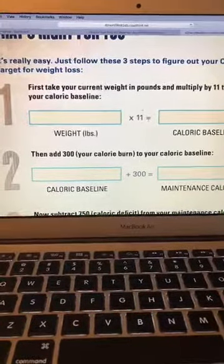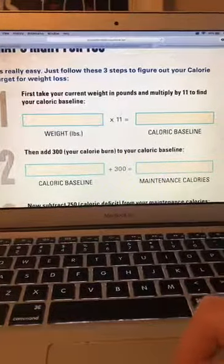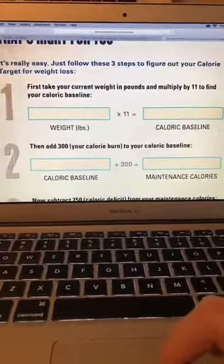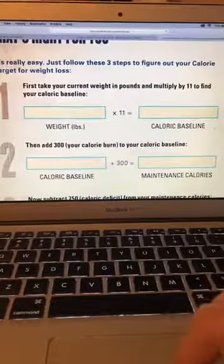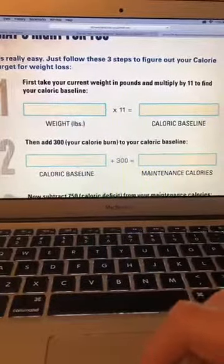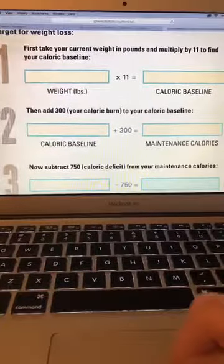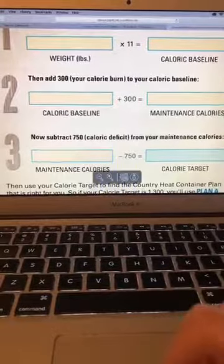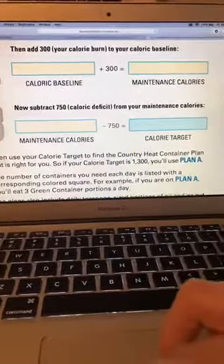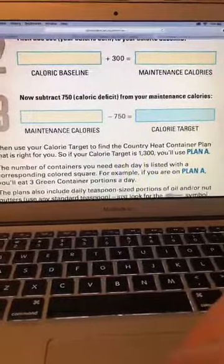Step one is to plug in your weight. Each program's equation is a little different, so it's important to find the equation for your specific workout program. For example, with Country Force, your Week 1 calorie bracket is a certain amount, but in Weeks 2 and 3 you actually get more food — extra containers. This calculation figures out your calorie intake based on your calorie burn and whether you're in maintenance or looking to lose weight.